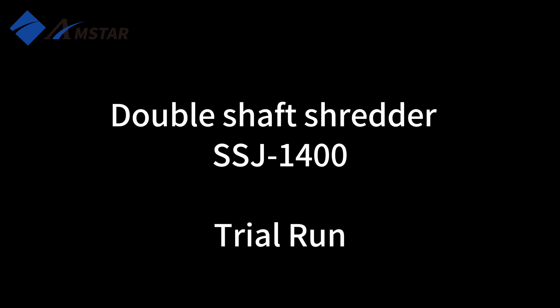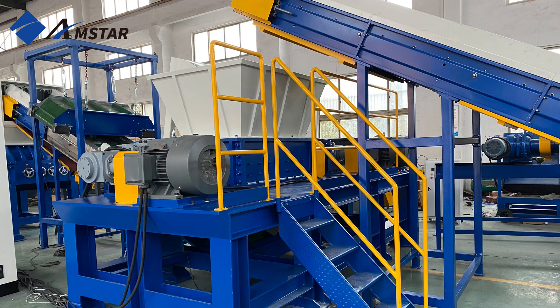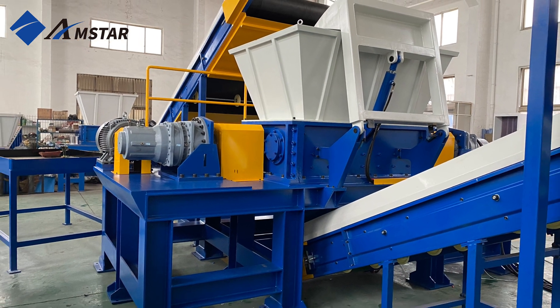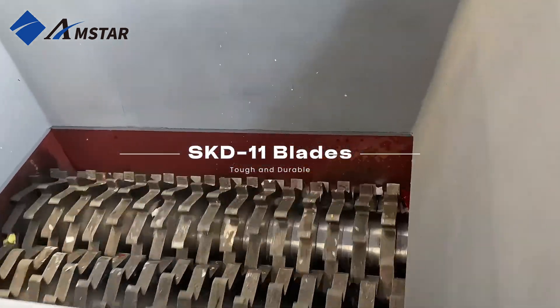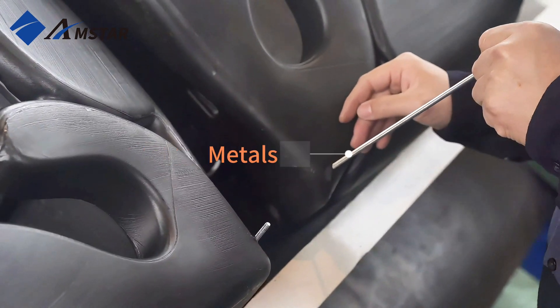Welcome to our double shaft shredder overview. Let's take a closer look at our powerful and versatile double shaft shredder. This machine is a real workhorse, capable of handling all kinds of materials: lightweight plastics like PE films and PP tubes, HDPE drums, rubber tires, automotive parts, and even electronic waste.